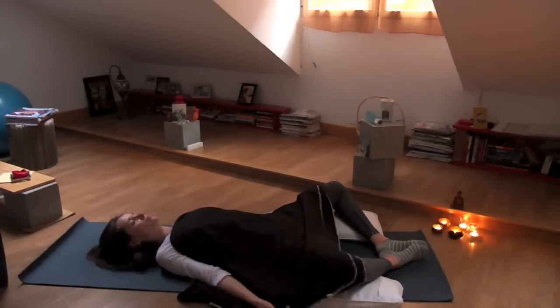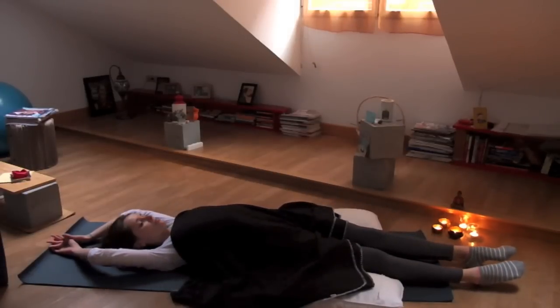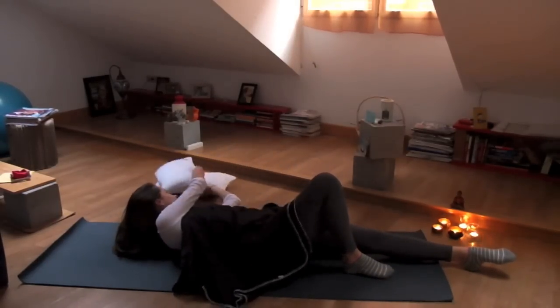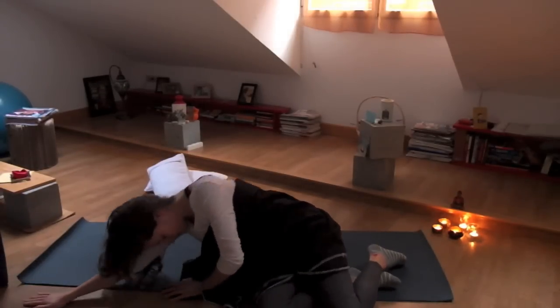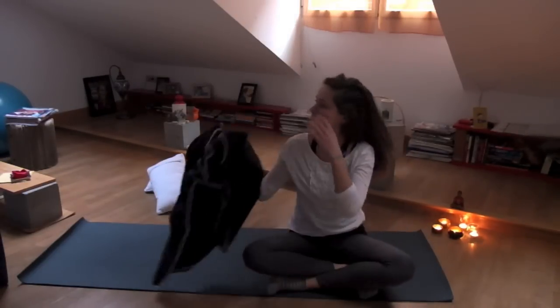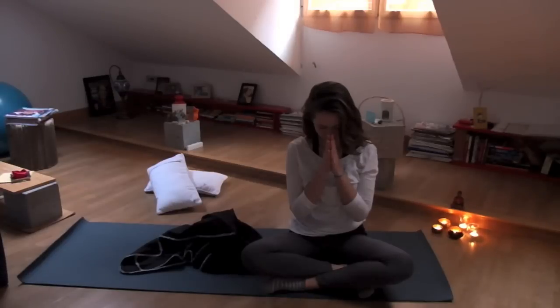Take a moment to observe your mind, observe your thoughts, and just let them float like little clouds in a blue sky. You can stay in this pose for as long as you like. Or slowly straighten out your legs, remove any blocks or props, and roll onto your right side. From there, press yourself back to sitting. Take a cross-legged position that feels comfortable, and then bring your hands in front of your heart. Dedicate your practice to someone that is dear to you. Namaste.